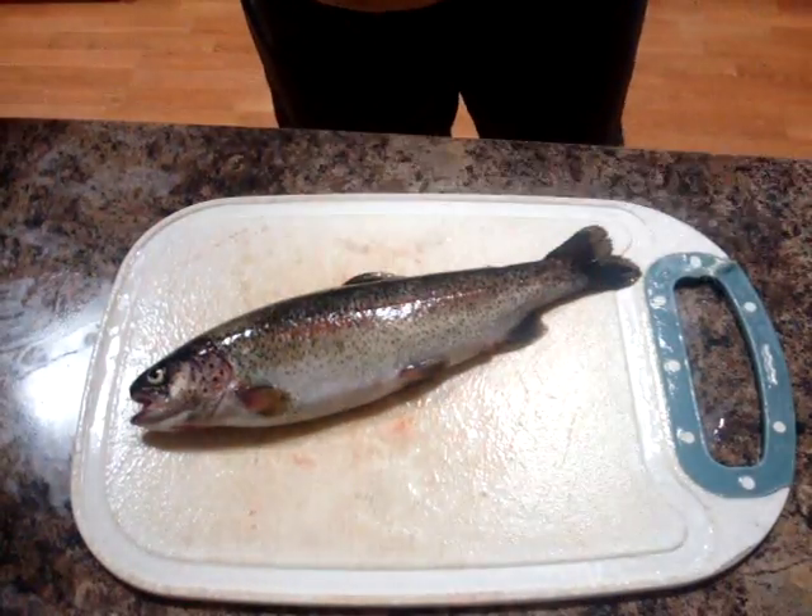Hey everybody, this is Miguel with Fishy Business. Today's video is going to be on how to gut a trout, so if you have a weak stomach please don't watch the video.